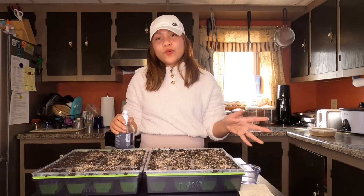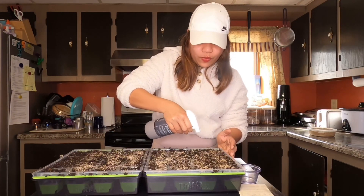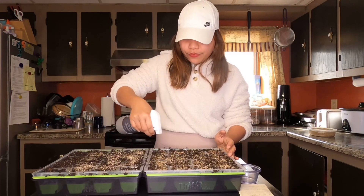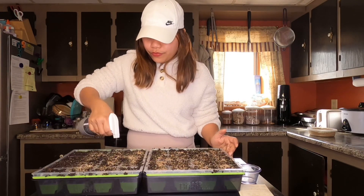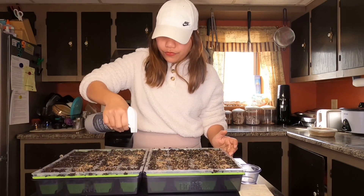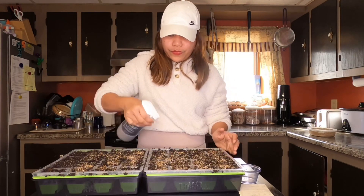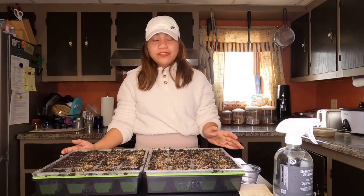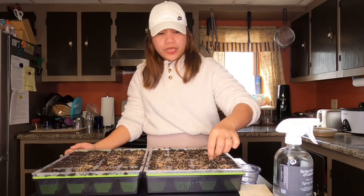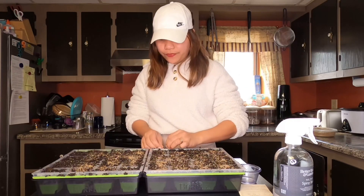Now let's mist it so the seeds will settle into the soil. It's done! I will now be putting this on the heat mat at 70 degrees Fahrenheit, and these babies will be giving me flowers soon.